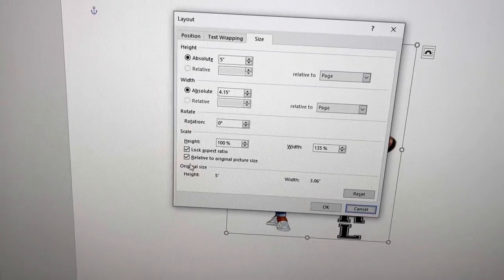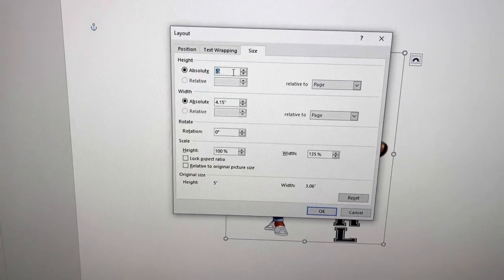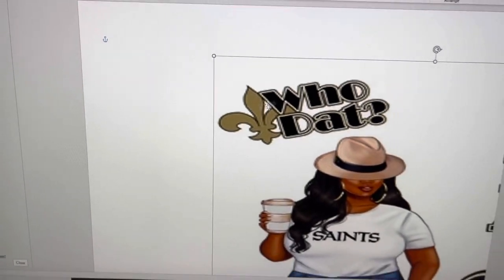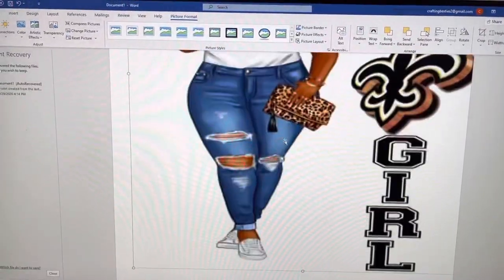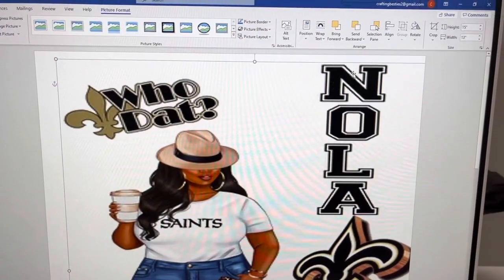Now I'm going to size and position. Here you just uncheck these two boxes, then you want to go to the height — put whatever height you would like — and then the width, put whatever width you would like. Then you just move your photo over and select what size paper you would like to print your image on. I'm using Crafting Besties sublimation paper.